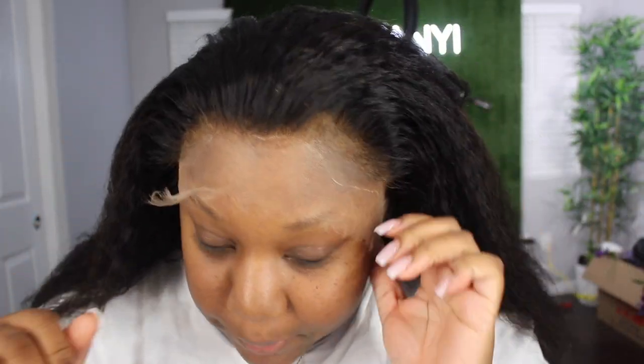I want to show you guys the hairline and then I'm gonna go in and do the baby hairs. I kind of over-bleached the front of the hairline but that's okay because you can easily go in and fix that. You want to be very careful when it comes to this lace because it is HD and it can tear. You see where I over-bleached, but that's okay — we can fix that.